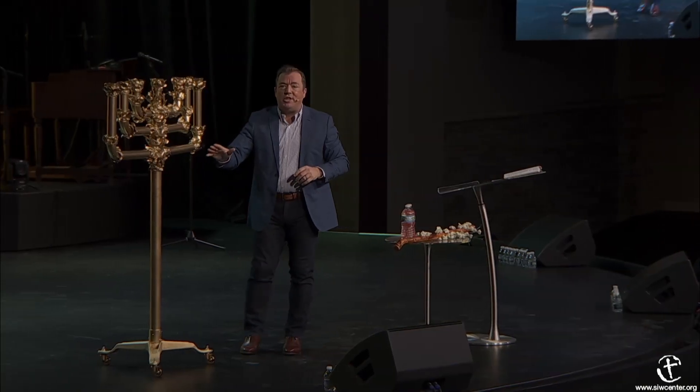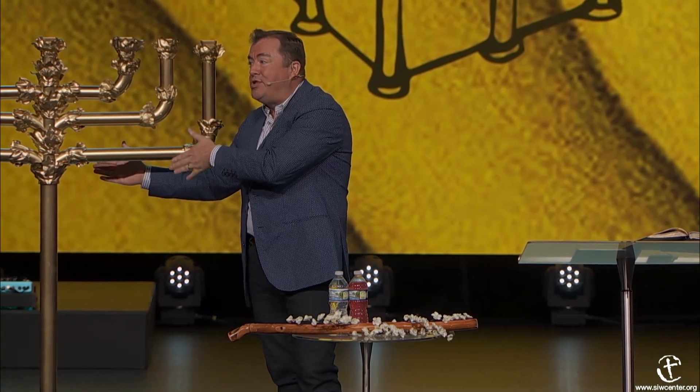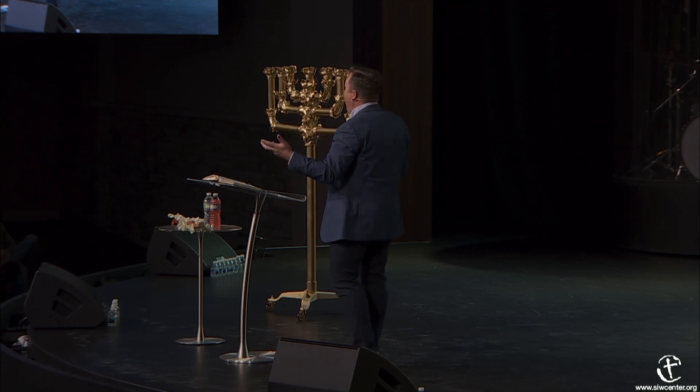Because this is a representation of Jesus Christ, Jesus Christ was not molded to the cross of Calvary—they beat him and put him on the cross of Calvary. So both the oil and the gold were beaten because this is a type of Jesus Christ. He was beaten and bruised for our iniquities; the chastisement of our peace was upon him, and by his stripes you are healed.